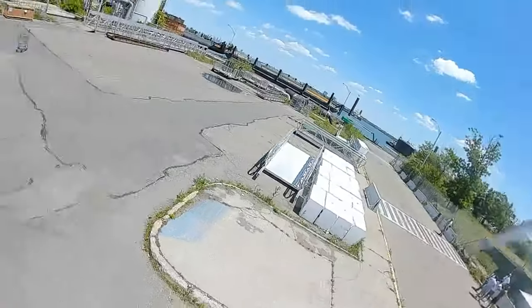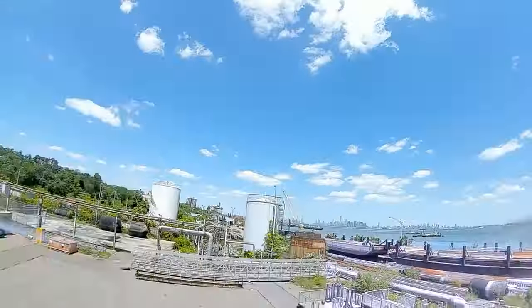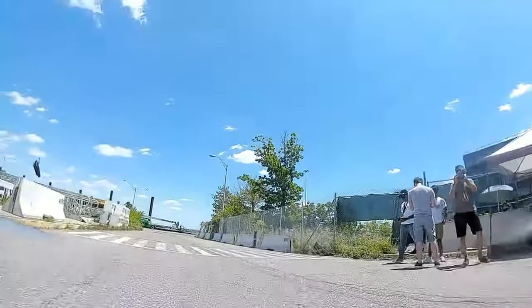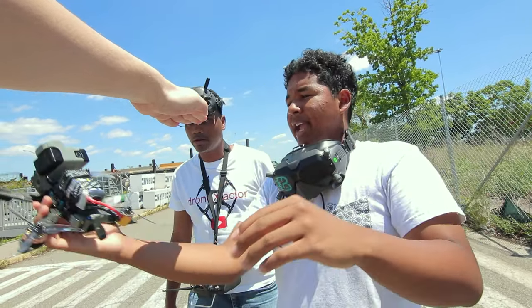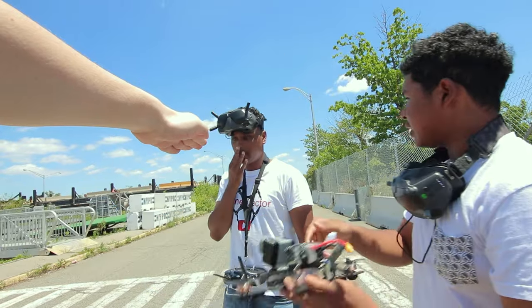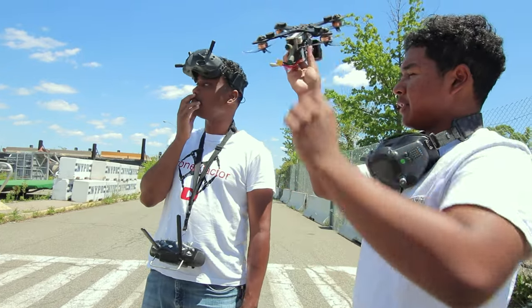They point out some big gaps in the pipes and suggest Xavier try to power loop through one. The coach explains: with a power loop you go under the gap, then throttle up and loop back over it. The key stick input is pitch only on the right stick, and when the quad is pitched back you give throttle to shoot yourself back over the gap. It's essentially a slow backflip with a lot of power.